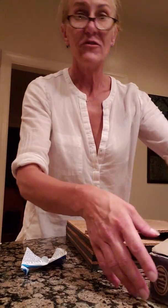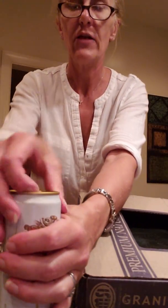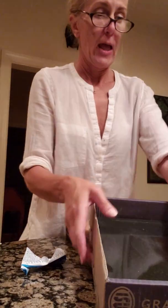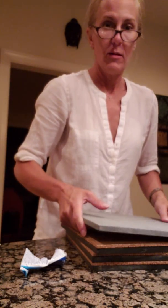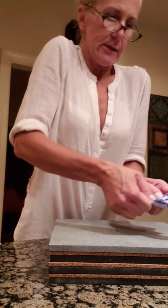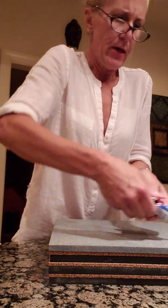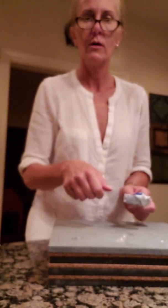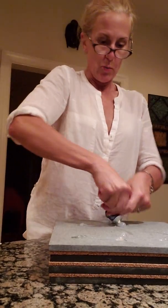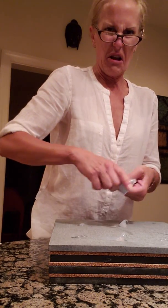All you have to do is squeeze the silicone on there. I've already done all these other ones. You just squeeze it on — it looked a lot better to be artsy about it, but you just use it like this.